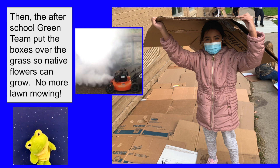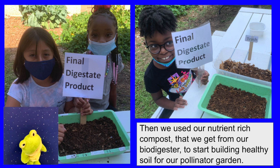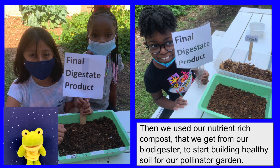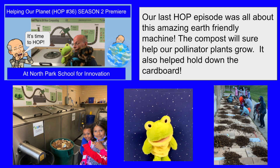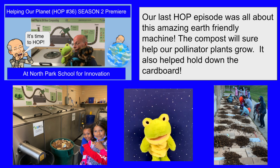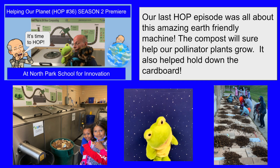No more lawn mowing. Then we use our nutrient-rich compost that we get from our biodigester to start building healthy soil for our pollinator garden. Our last hot episode was all about this amazing earth-friendly machine. The compost will sure help our pollinator plants grow. It also helped hold down the cardboard.